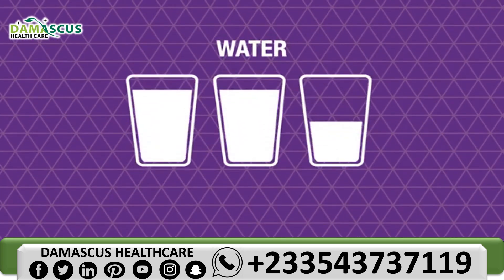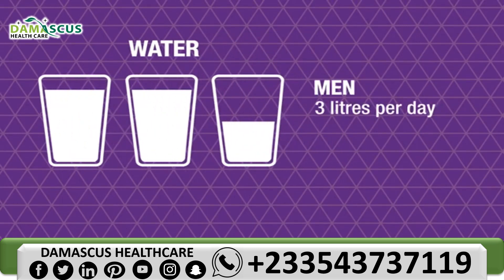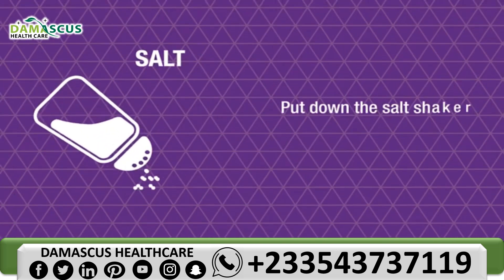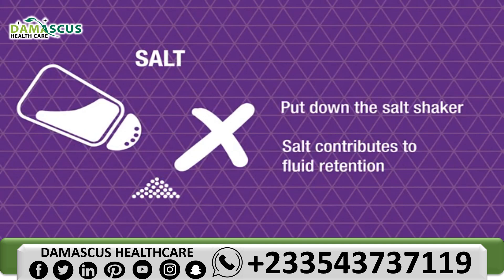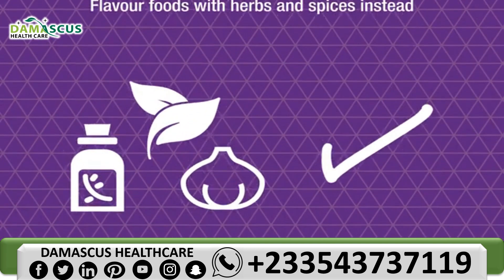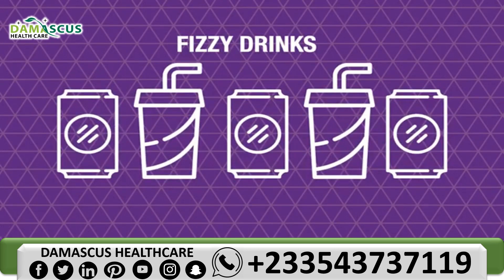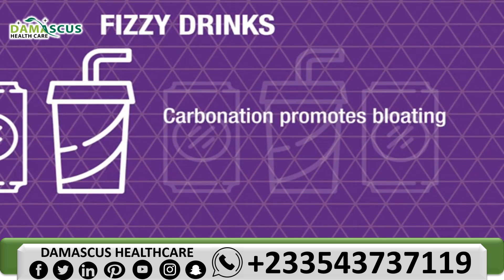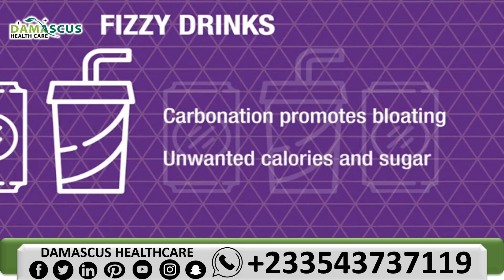Drink plenty of water. It's essential to keep yourself hydrated, particularly when exercising. Men should drink approximately three litres a day and women should aim for two to two and a half litres. Put down the salt shaker — salt contributes to fluid retention, so flavour foods with herbs and spices instead. Avoid fizzy drinks and carbonated beverages, as carbonation promotes bloating and fizzy drinks add unwanted calories and sugar.